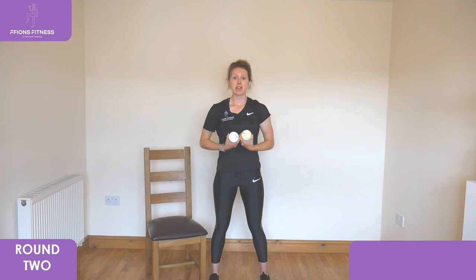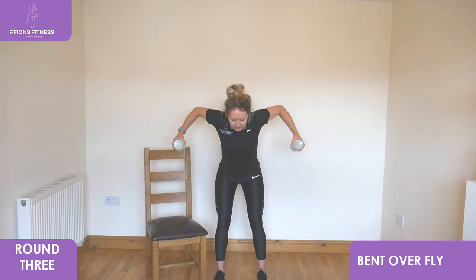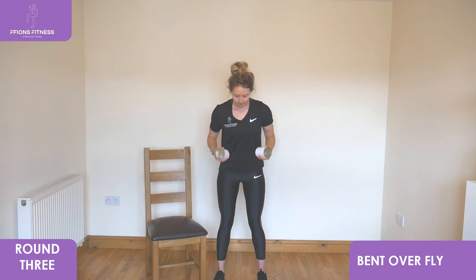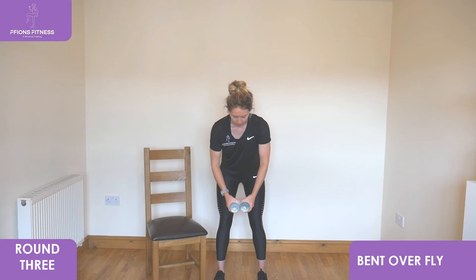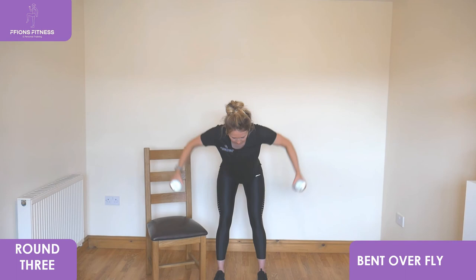Good. Thirty seconds rest — grab a drink if you need to, give your arms a shake off, and then we've got one more round to go. We're going back to bent over flies. Quick demonstration: keeping the knees slightly bent, hold it forwards, reach back with your elbows, slowly squeezing close back in front. Get into your position — slight bend to the knees, feet flat, look low to the floor, and go.